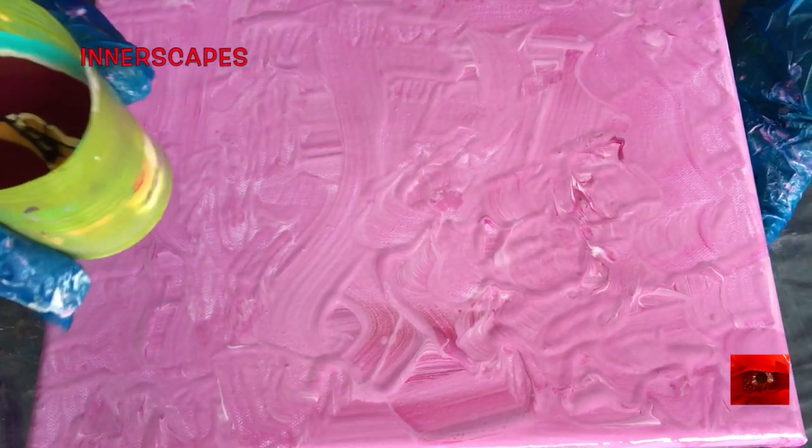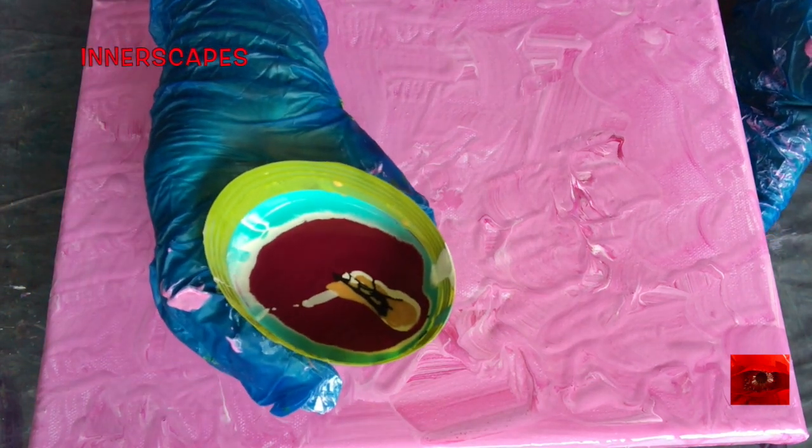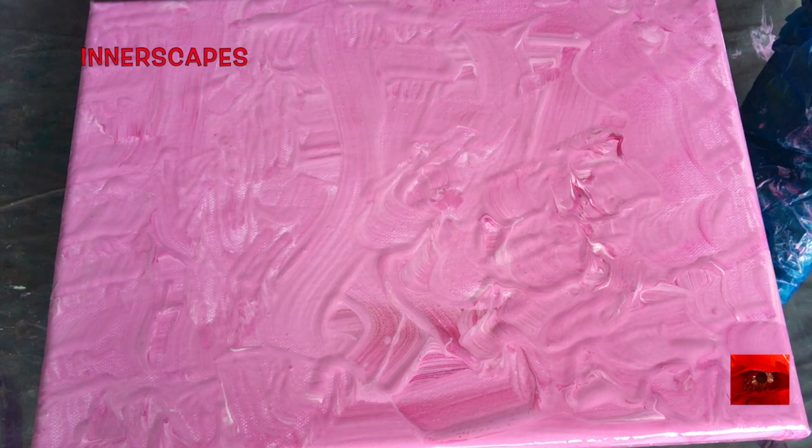Here is my violet and white painted canvas on the spinner. Here is my pour cup — let's see what happens today.